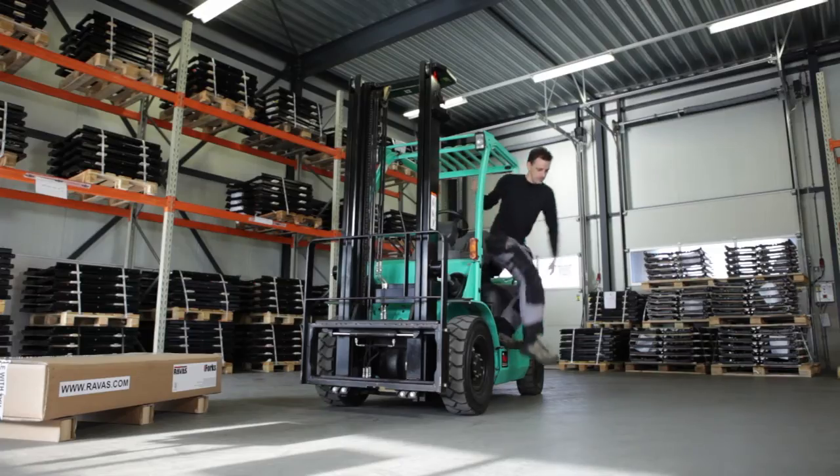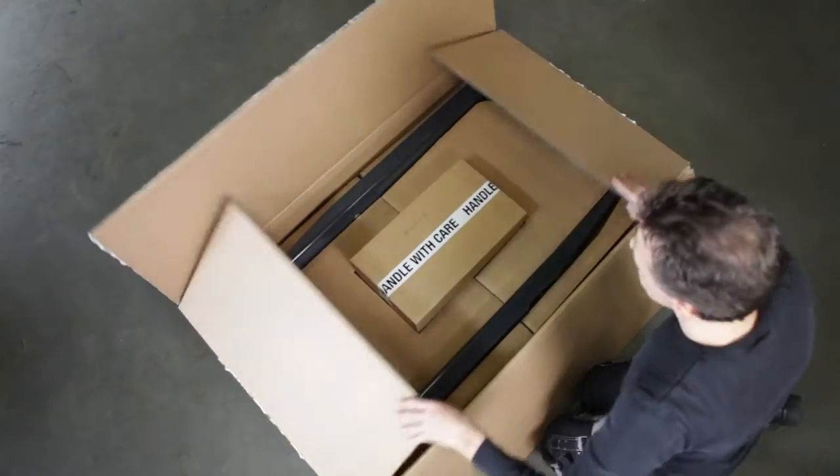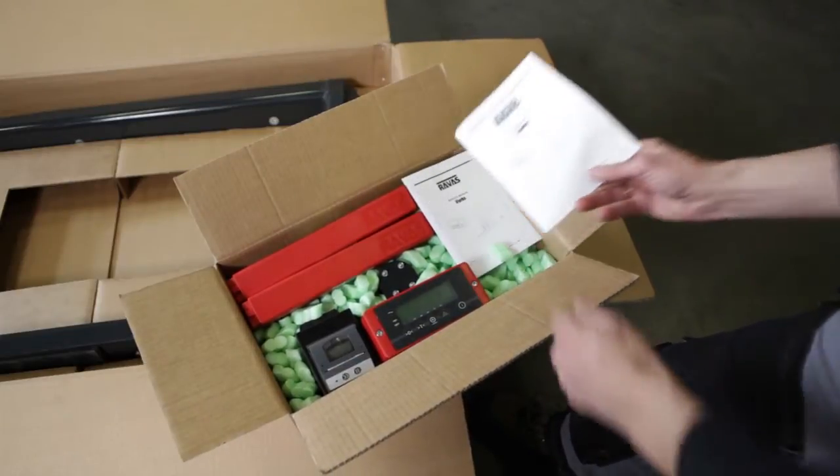First, the standard forks are removed. Opening the box, you will find a smaller box inside. This small box contains the display, the battery packs, and the installation manual.